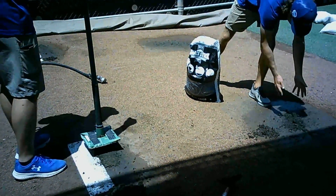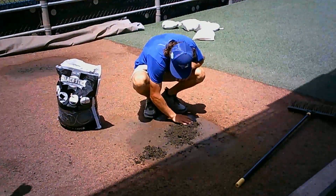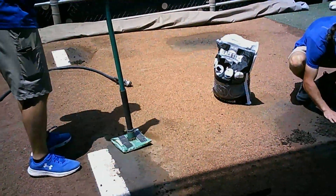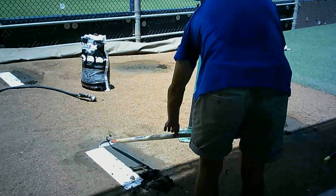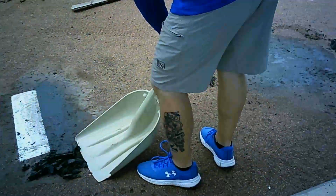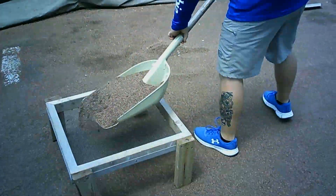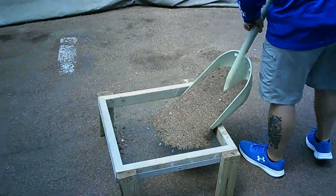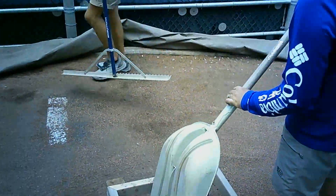We also have to repair the bullpen. We get some clay and put it on all the different holes from the cleat marks, then we use what we call a tamp to mash it into the ground. We then use a little tool to make sure the clay is nice and even with the pitching rubber. After that we get rid of all the little clumps, and we sift through because there are small clumps we also have to remove — so we're getting rid of extra clay, sunflower seeds, and clumps as well.